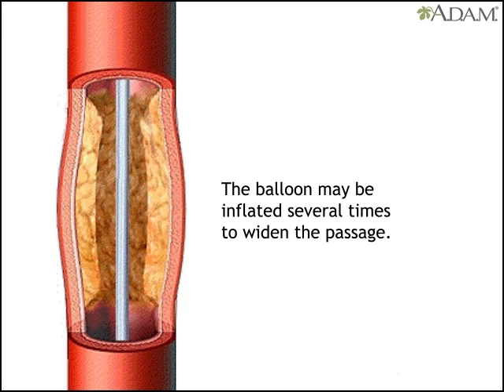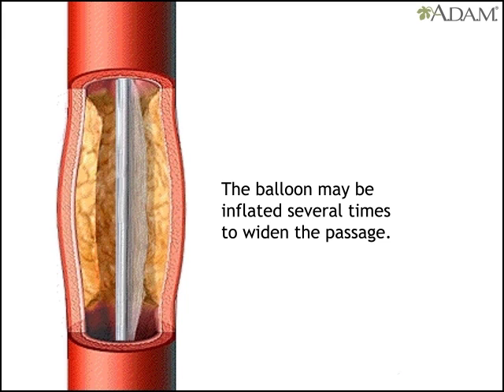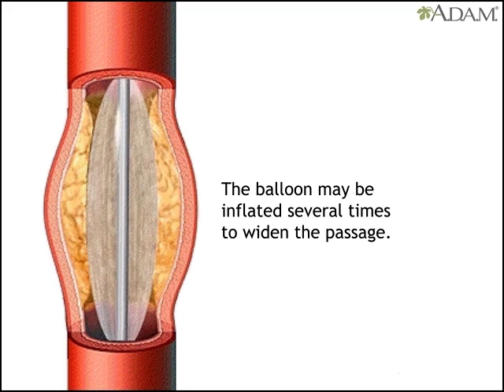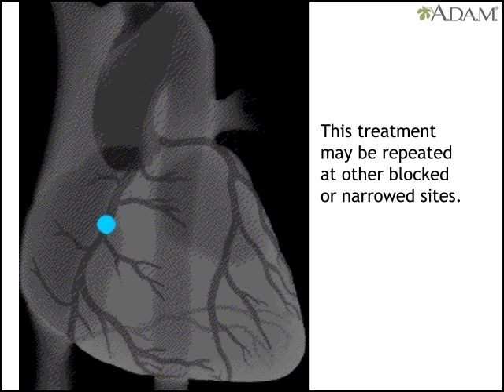Then it's deflated. The doctor may inflate the balloon a few more times, each time filling it a little more to widen the passage. This may then be repeated at each blocked or narrowed site.